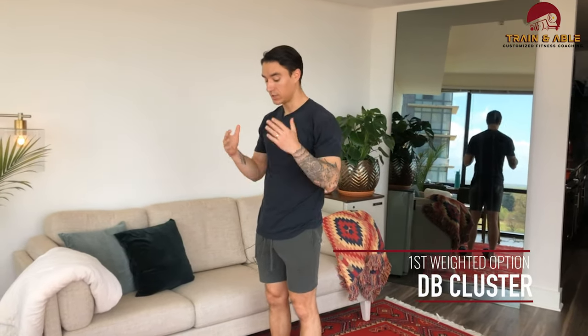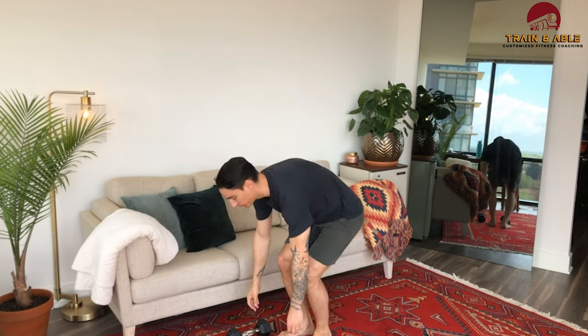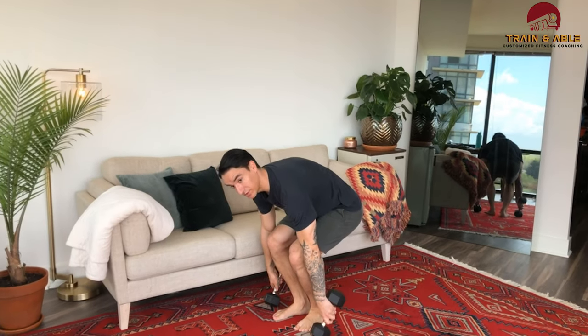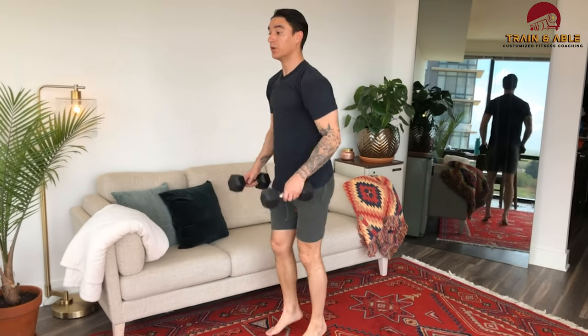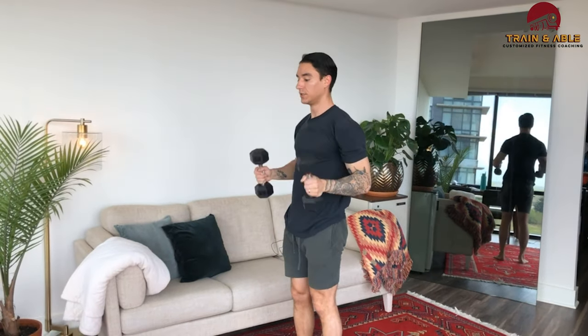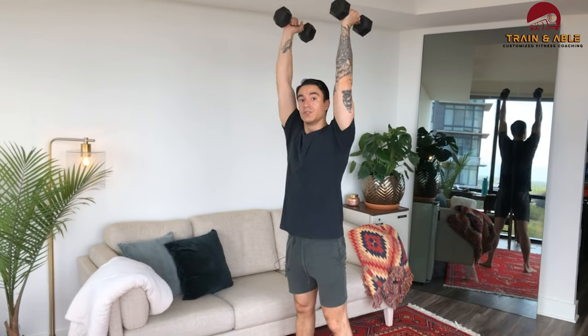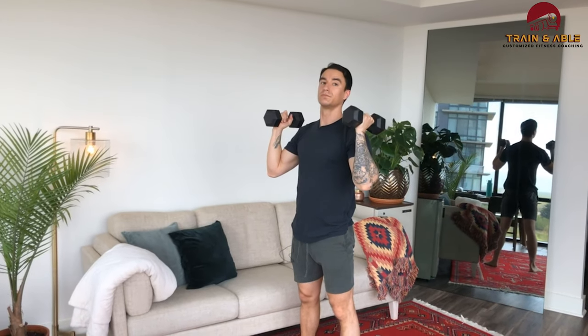Once we've accomplished our little buy-in, as they call it, we're going to do 10 dumbbell clusters. A cluster is a clean squat — or a clean thruster. What you're going to do is have one head of the dumbbell touch, you're going to jump and pull yourself down, then come back up. There's a whole lot of movement going on there.